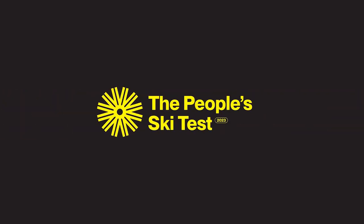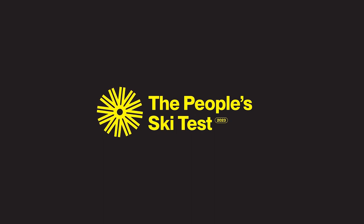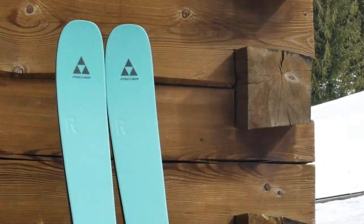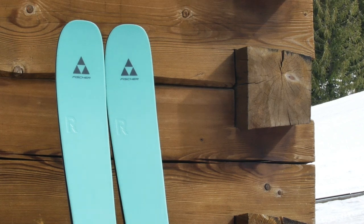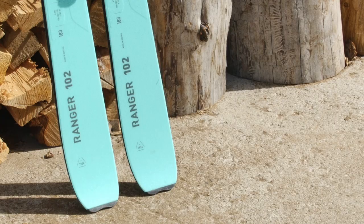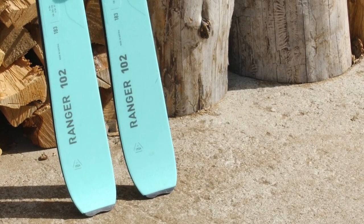In this installment of the People Ski Test presented by Forkast Ski Magazine, we review the Fisher Ranger 102. Developed over the course of 30 months with athletes, shop employees, ski engineers, and product managers, Fisher's revamped and unisex line of Ranger skis are designed to be user-friendly and playful so you can get the most out of your day.